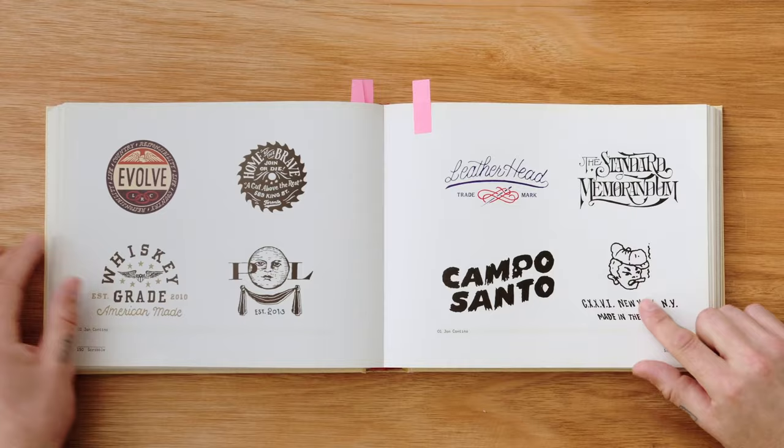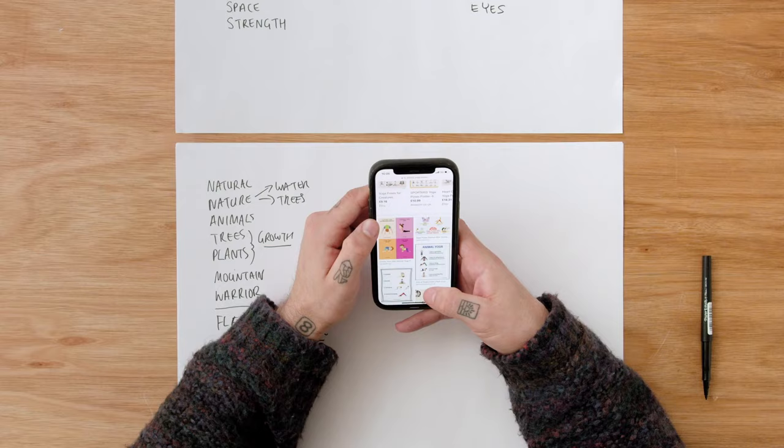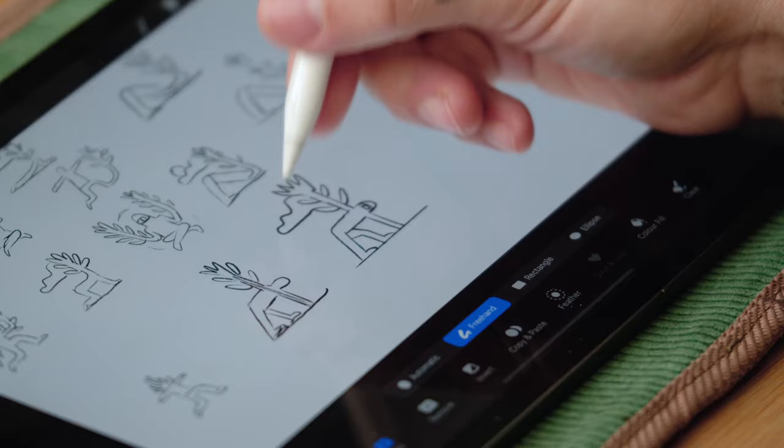Following a quick warm-up exercise we're going to go straight into researching the client. By asking the right questions we can use the answers to build a word map and mood board. Then it's time to draw our initial ideas. At this stage it's important to stay loose and explore possibilities.